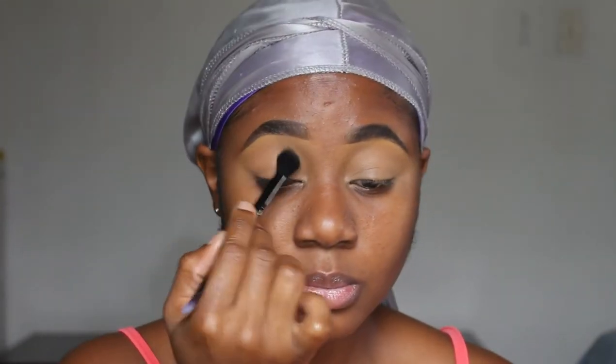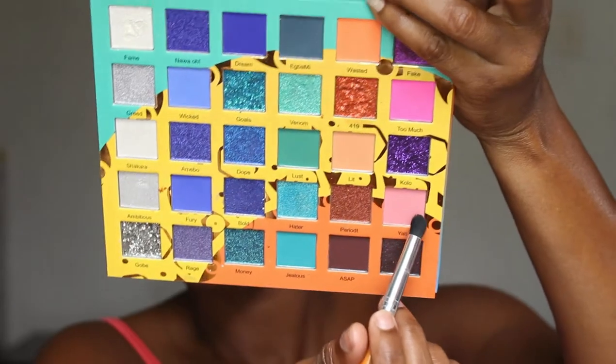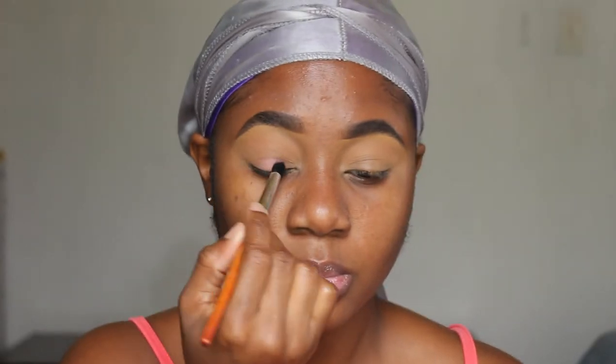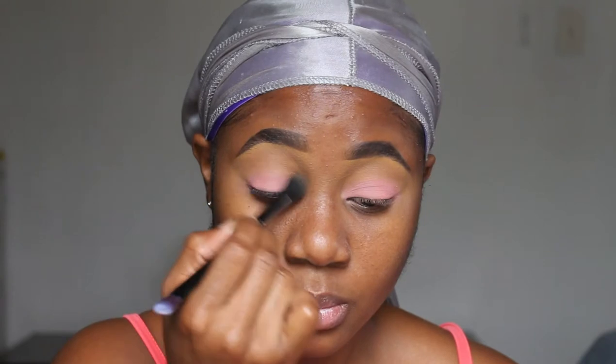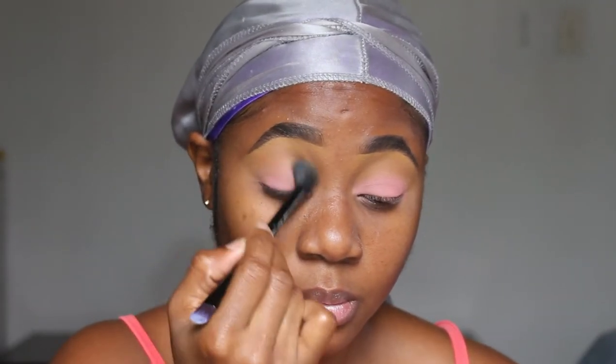I'm gonna set my concealer with a loose face powder before going with my eyeshadow. I'm gonna take a light color from the Water palette and use this as my transition shade, then go with the light pink color as my main color. So I'm only using two shades today — that brown color for my transition and then a really pretty light pink. I really wanted something easy and subtle.